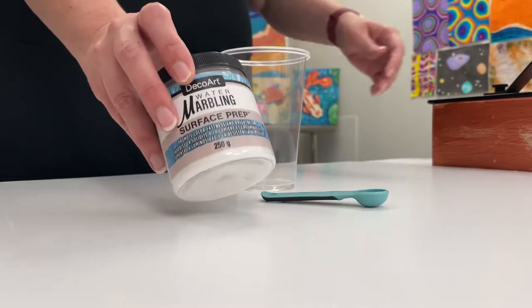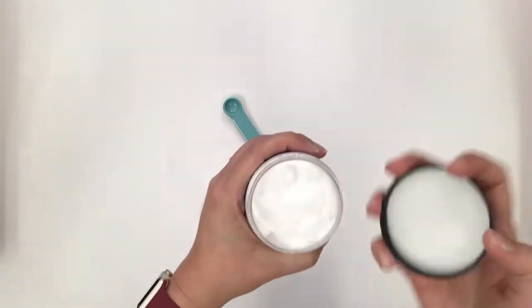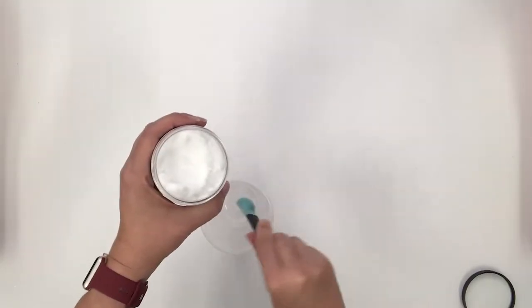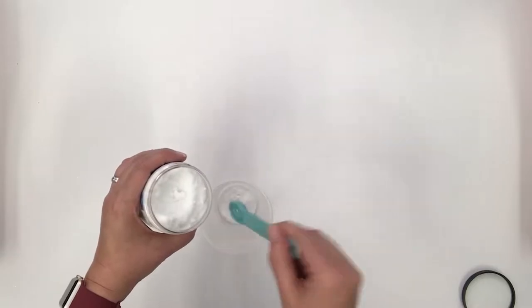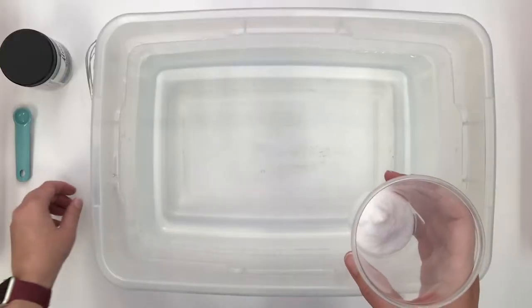First we need to treat the fabric with the water marbling surface prep. This helps our water marbling acrylics stick to the fabric. Use one and a half teaspoons of surface prep for every two cups of warm water. Make sure to use enough water that your fabrics will be able to float freely. Stir the surface prep into the water with a whisk until it dissolves.